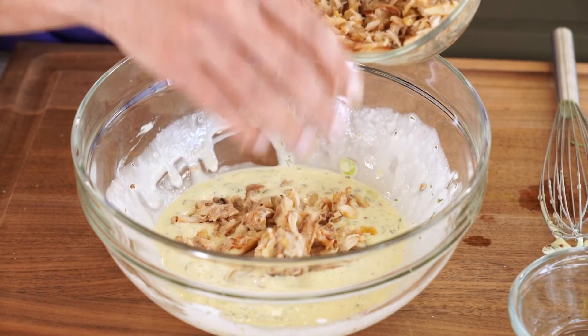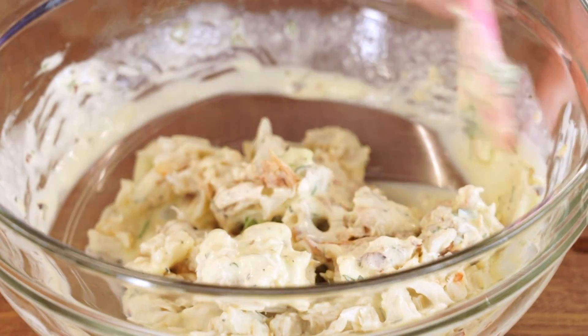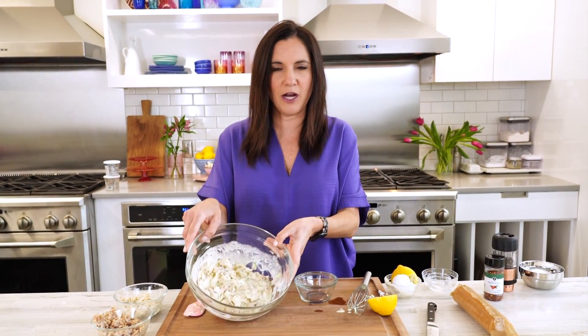Got our flavorings well mixed and now I'm going in with the crab. Gently coat your crab without breaking it apart. The final ingredient is the breadcrumbs — this is what's going to soak up the remaining moisture left after you've folded in the crab. You want to add just enough to absorb some of that moisture, no more, or you will get yelled at.